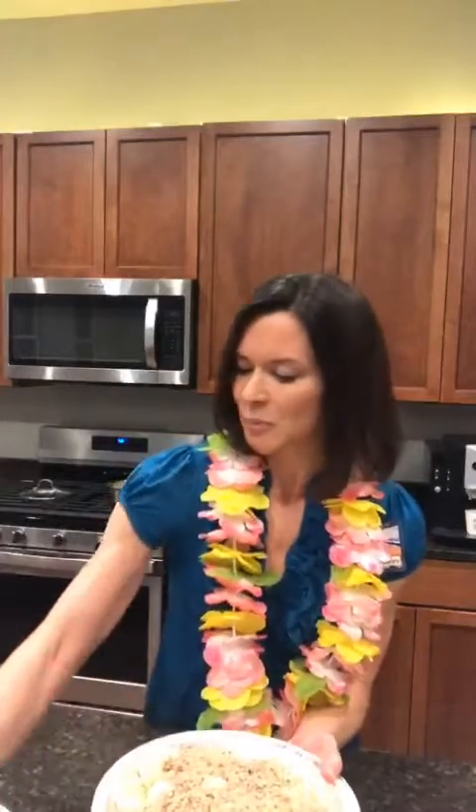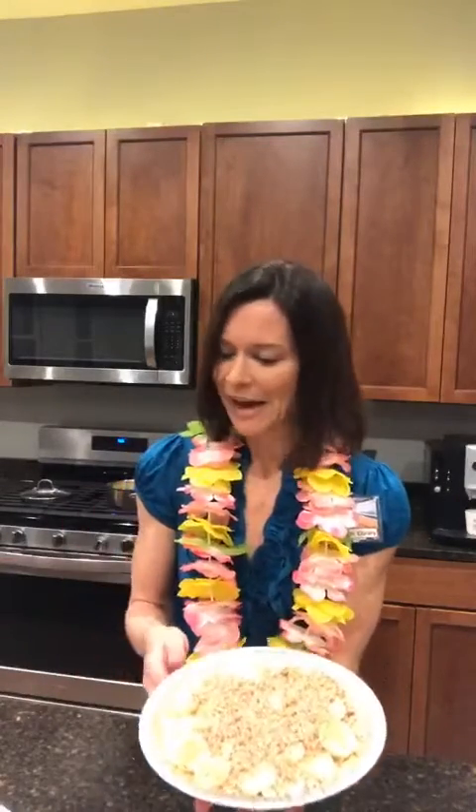Those pecans are part of what made this a great breakfast because they help you feel full longer — there's protein in those pecans along with the refreshing taste of the bananas and pineapple.